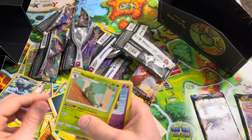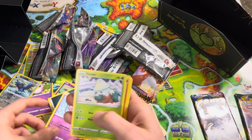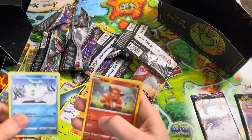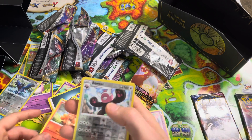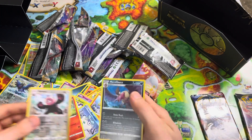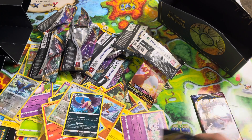DD, Chargabug, Metapod, Dreepy, Snover, Binacle, Dhelmise, Vulpix, Reverse Hollow Bewear, and Mandibuzz.